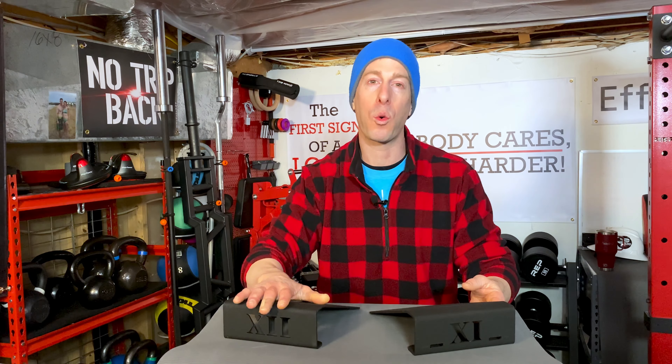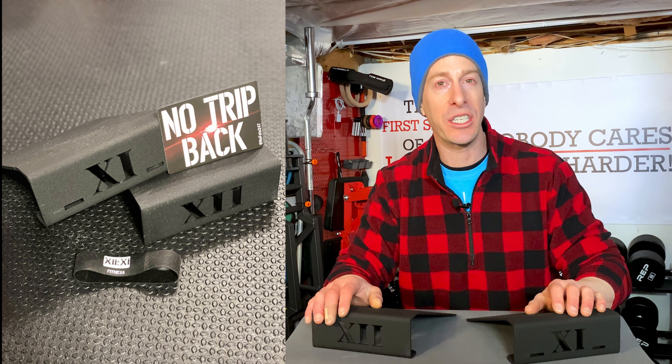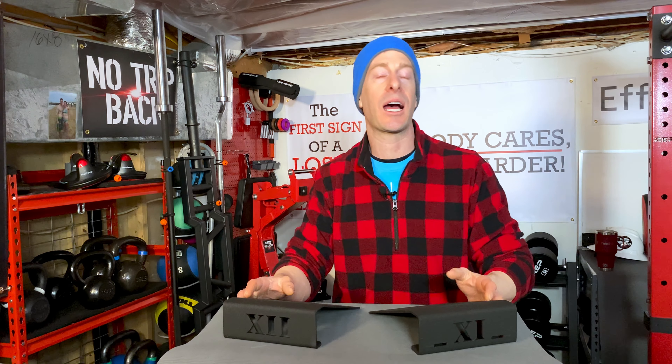Today I've got the 1211 squat wedges. American-made steel — twisted steel and sex appeal. It's made in America, what more to love? I will tell you, for the longest time I have been using makeshift squat wedges in my home gym.